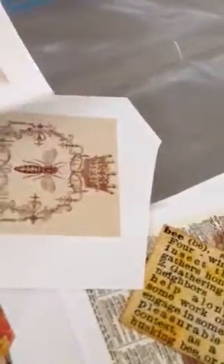Not only did she send me papers and images — lots of images of bees — I just can't wait to start with it.